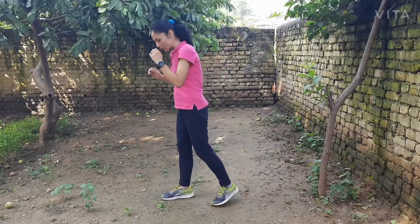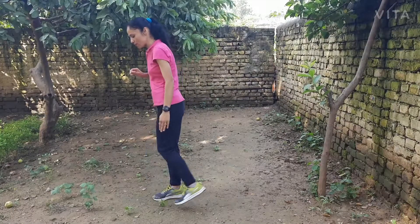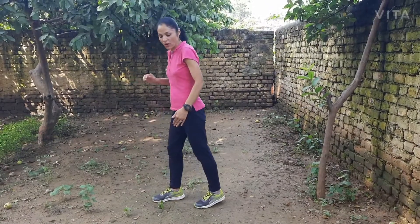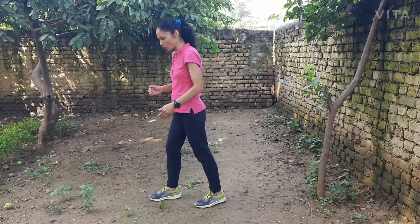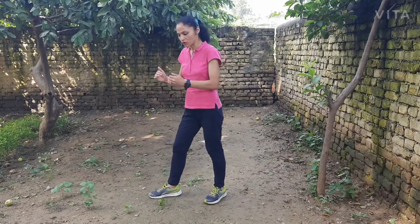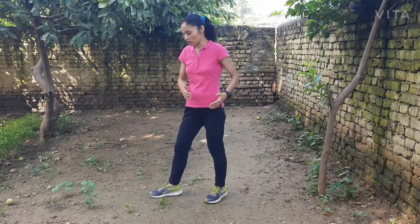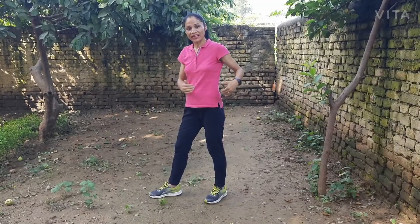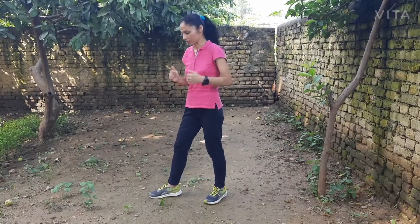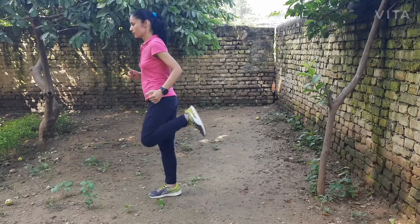When your foot goes backward, it should rise to a level where the shin is parallel to the ground. So when the foot is going backward, you have to raise it to a level where it is parallel to the ground. Here is the entire circular motion — it goes like a V. That was all about foot striking.